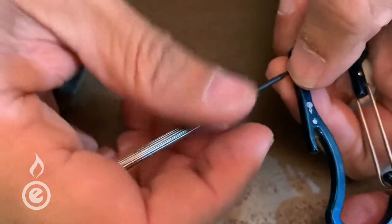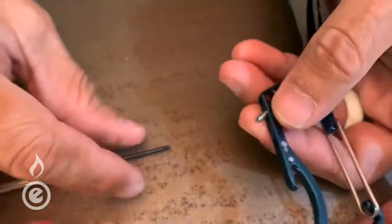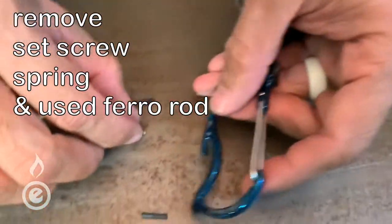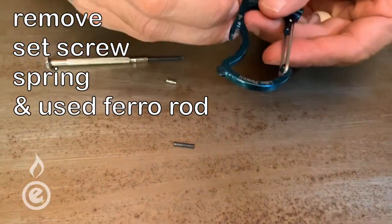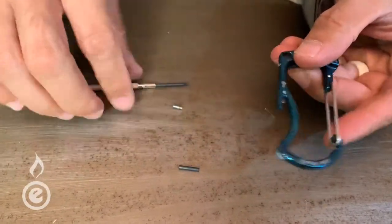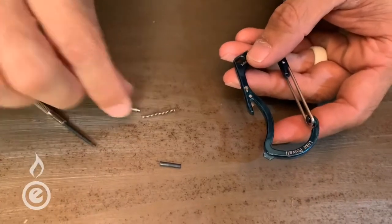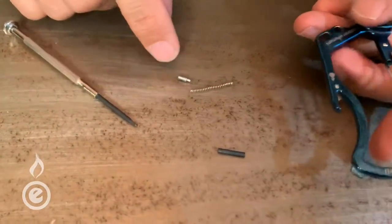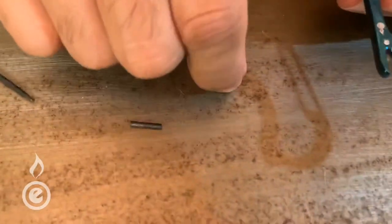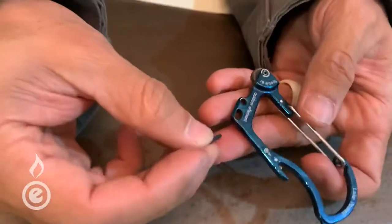It is spring-loaded, so I always get my fingers close to it to make sure it doesn't fling off somewhere, especially if the ferro rod is long. Pull that out — there should be a spring as well. Using the screwdriver to get it out — there it comes. There's the spring, there's the set screw, and there should be a ferro rod. This one still had some life to it, but we're just showing how to replace it.